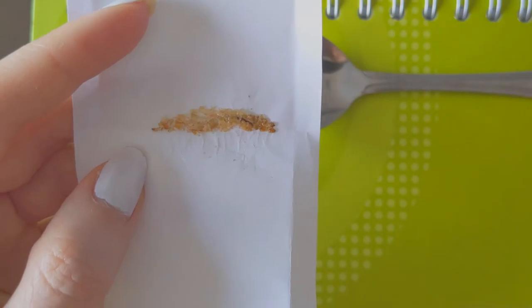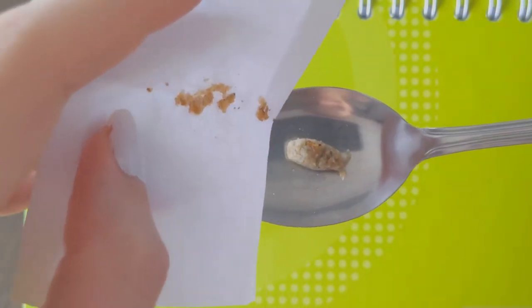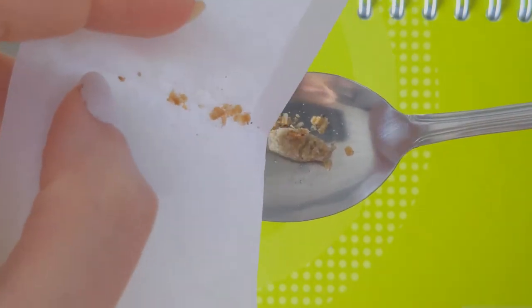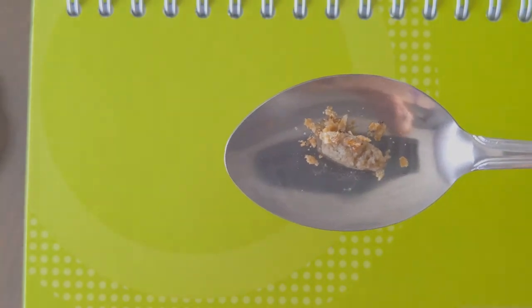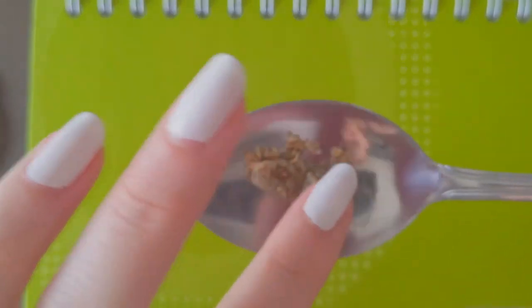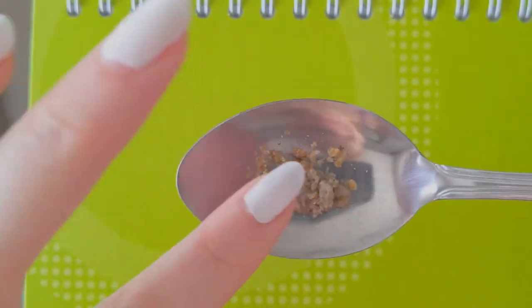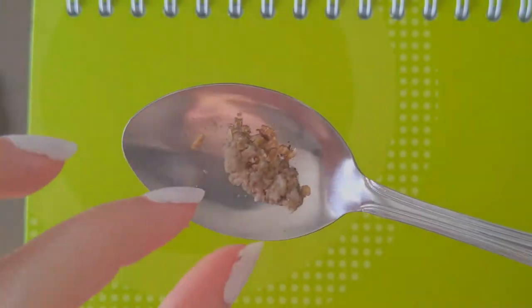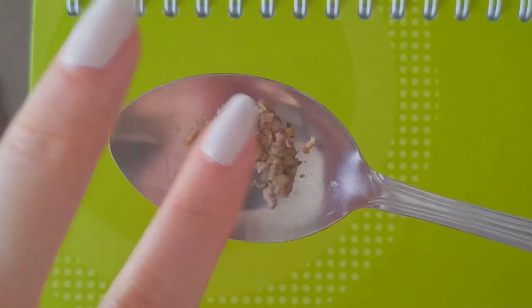Add the crushed mealworm into the spoon and mix together with the pellet. Make sure to mix them well so that your hamster cannot pick out the pieces of the mealworm.